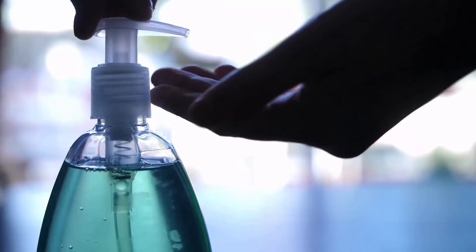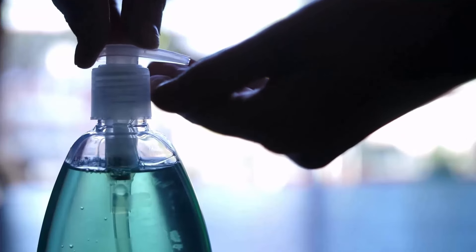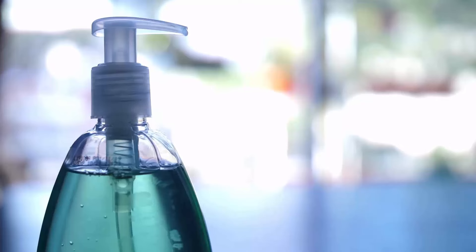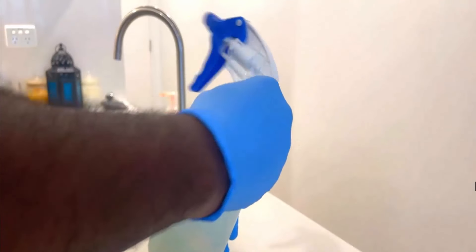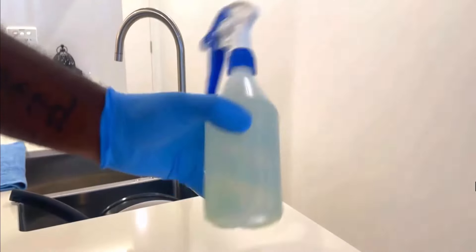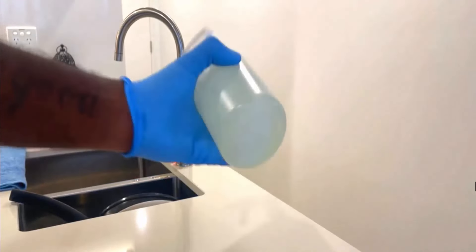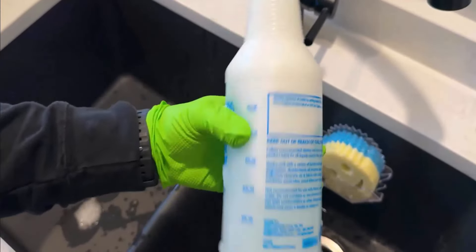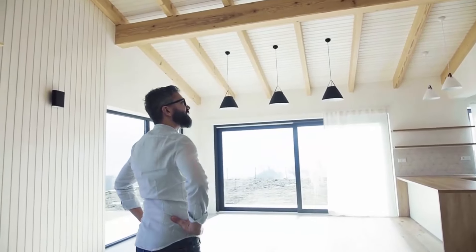Dish soap is safe to use on almost any surface. Combining it with warm water is an effective solution for cleaning walls and ceilings. For a gentle yet effective cleaner, mix about a teaspoon of Dawn dish soap with warm water in a spray bottle. This solution is safe for most painted surfaces and helps lift grime without damaging the paint.